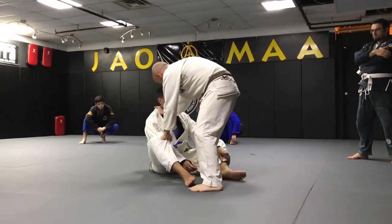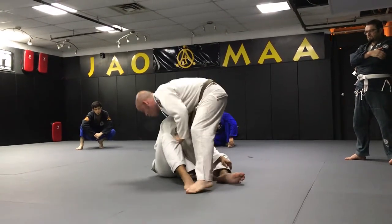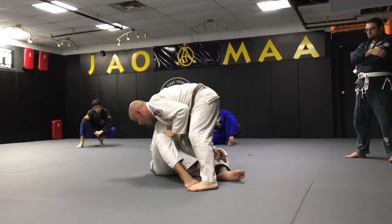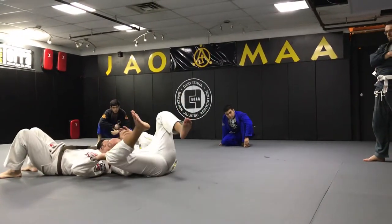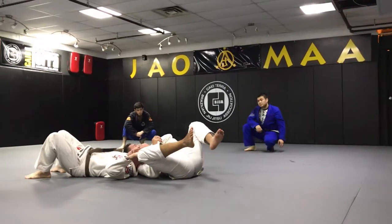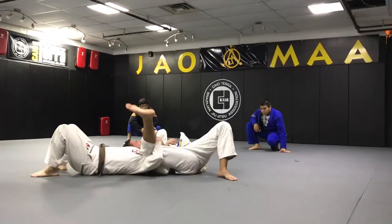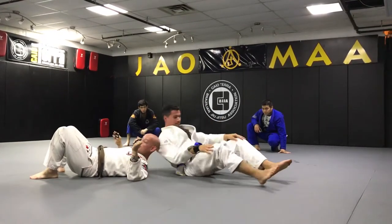Now my goal is going to be this: I pull him into me, I loop around his head all the way, and then I drive my weight forward so that I can roll. Once I roll, I focus on either keeping this grip and pulling him in or getting the underhook here, and then I pull him into me.